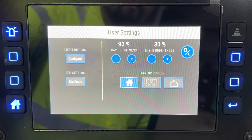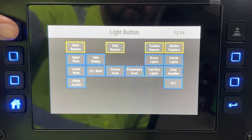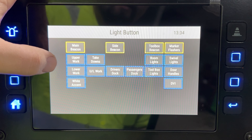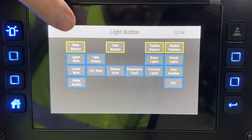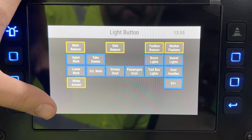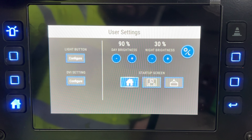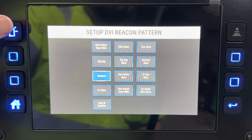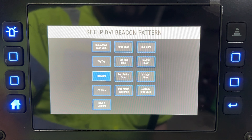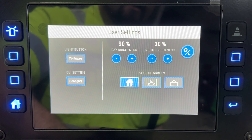In the top right you have user settings where you can configure your light button and your DVI settings. You can select which lights you want it to turn on or off — yellow means it's selected. Hit home and you're good to go. In user settings you can also select your DVI, which is basically your light bar pattern. Make sure you hit save and confirm if you change it.